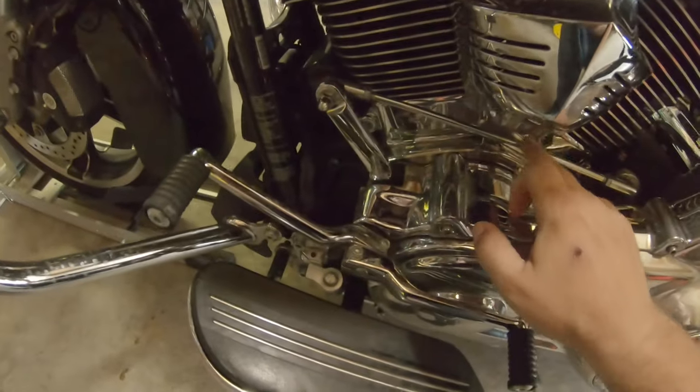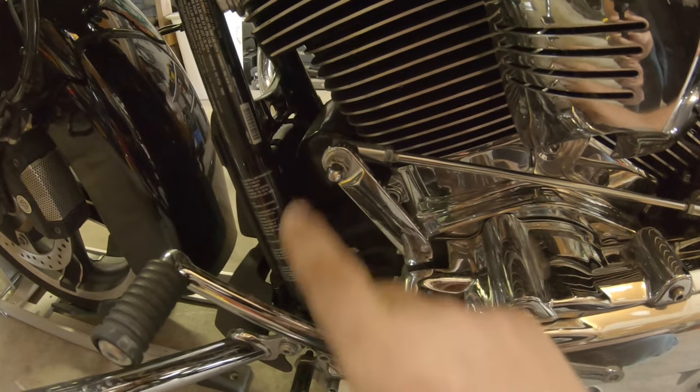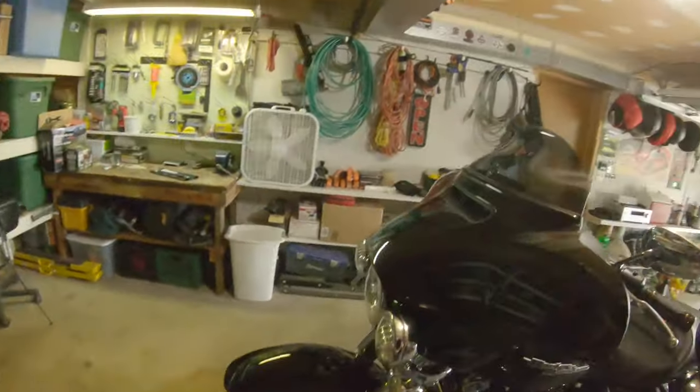We're gonna be using a half-inch socket and a seven-sixteenths combination wrench — should be able to get everything popped off. Here's the Harley shift linkage. We got the half-inch nut here, and a little combo wrench that's gonna go here. We'll loosen those up, that'll pop off. We'll bring it over to the workbench, lay it out next to the new linkage, make any adjustments, dial in our length just right, and pop it on. Reattach the hardware.